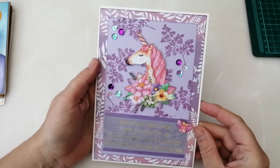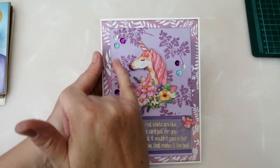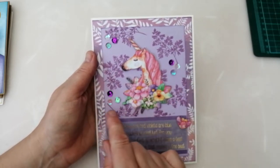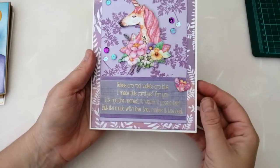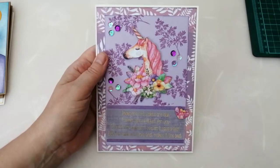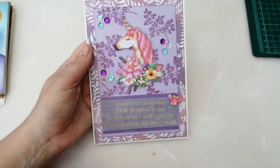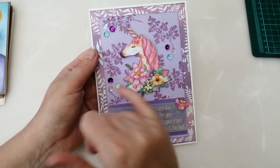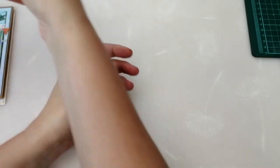Then we've got this very purple card, which isn't like me — I don't normally do purple, but I quite like it. I've got the purple leaves patterned paper in the background, and I did a piece of purple linen cardstock and just stamped some leaves in a coordinating ink over the top because it looked a bit empty. I've layered this lovely unicorn with all her flowers, and I really like the sentiment: 'Roses are red, violets are blue, I made this card just for you — it's not the neatest, it wouldn't pass a test, but it's made with love and that's the best.' I layered the sentiment onto a piece of cardstock brushed with that same ink, and popped some purple and clear iridescent sequins on, with a coordinating strip in the middle.